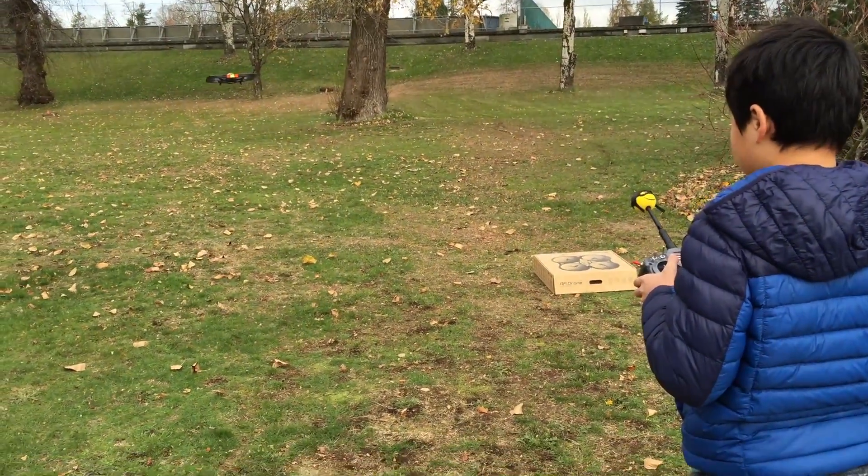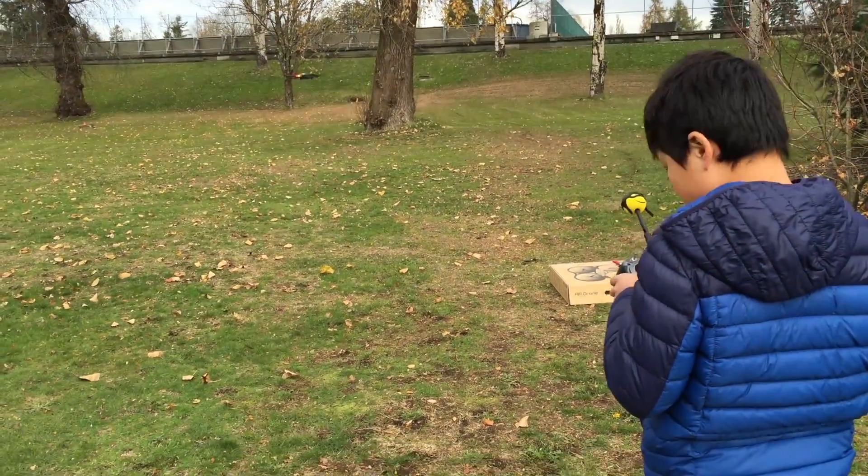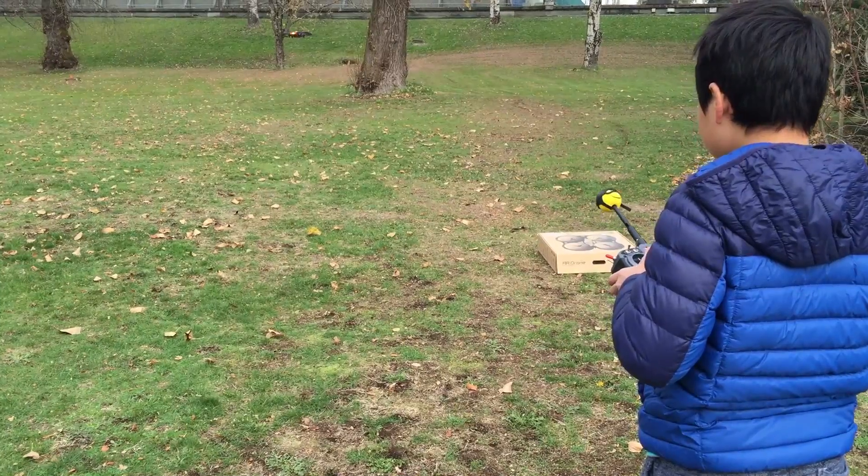When he lets off the controls, the drone just evens itself out and hovers on its own. The AR drone is constantly trying to correct all the mistakes that are thrown at it when controlled by an inexperienced pilot.